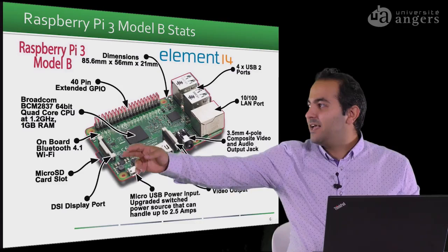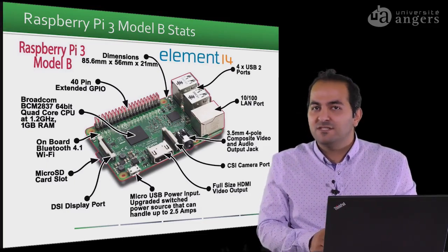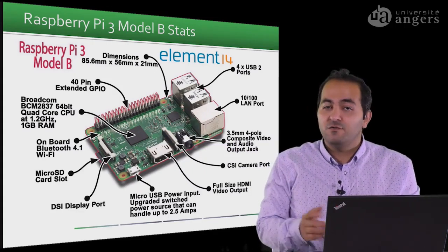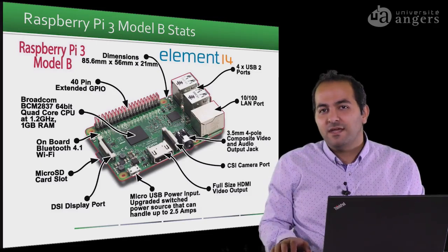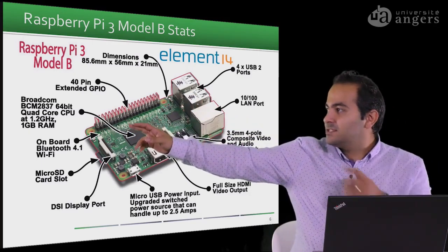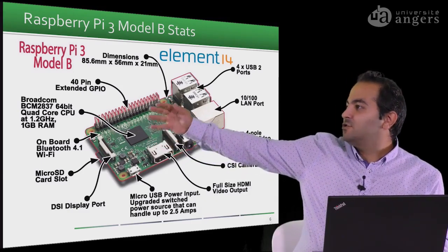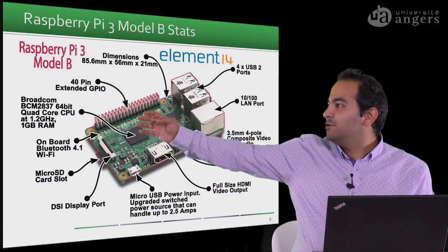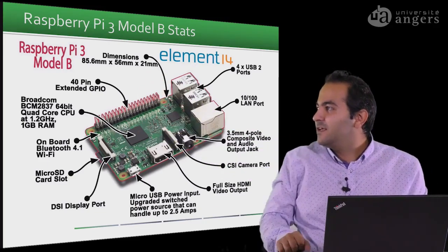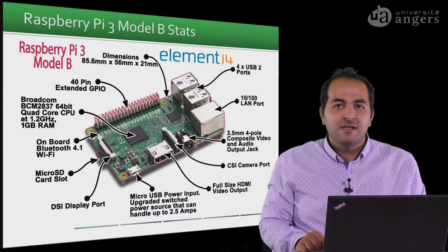It also has a display port — you can buy a four-inch or seven-inch screen especially for the Raspberry Pi and connect it via this port. There is a micro SD card slot where you install the operating system or save your data. It also has a Bluetooth and Wi-Fi chip on board, the CPU, and 40-pin GPIO. The dimensions are 85 × 56 × 21 millimeters. This is the Raspberry Pi 3 Model B. If you use Raspberry Pi 2, there is no Wi-Fi chipset on board and you'd need a USB Wi-Fi adapter; but any Raspberry Pi 3 series model has the chipset on board.